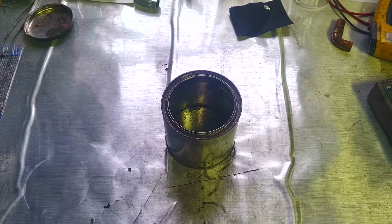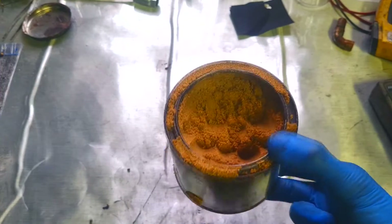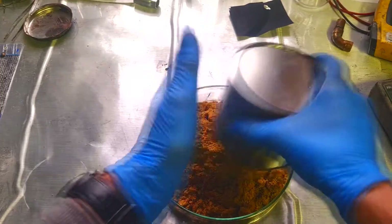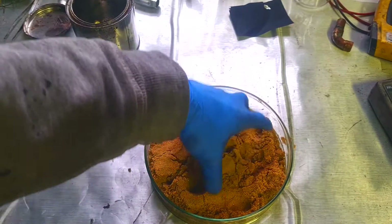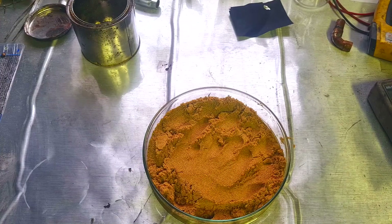Now I will make this battery. First I will fill this can with sand. Right now this sand is not conductive, so I need to add some conductive material to it. The conductive material will be carbon black.